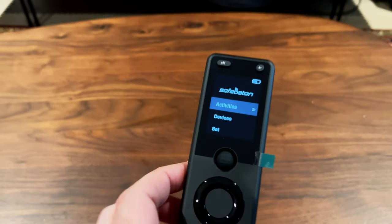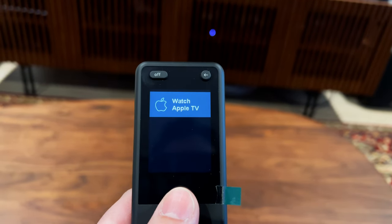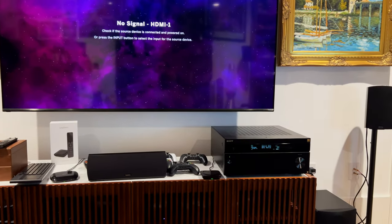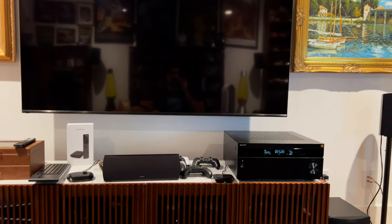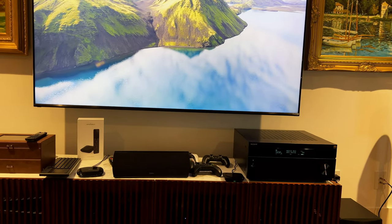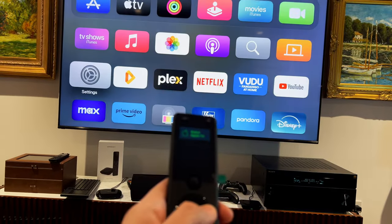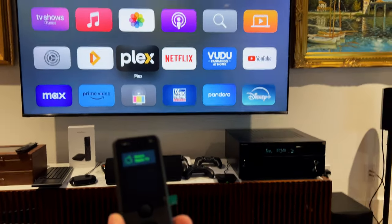Let's test the new 'Watch Apple TV' activity. I lift up the remote — raise-to-wake turns it on. I navigate to Activities using the center scroll button and click 'Watch Apple TV.' The receiver turned on, the TV turned on, and just give it a second — there's the Apple TV. I can control it: I hit the return button and I am controlling the Apple TV. I clicked one button and all three devices turned on and started working. It is working, which is awesome.